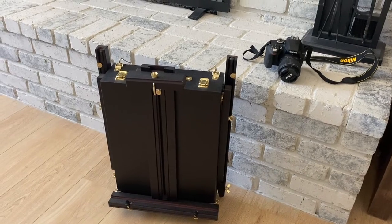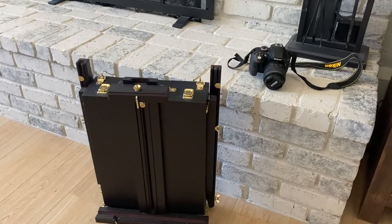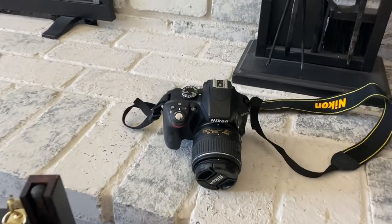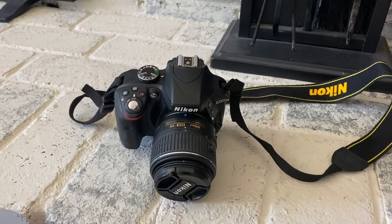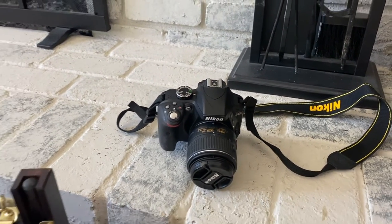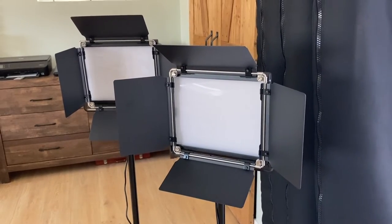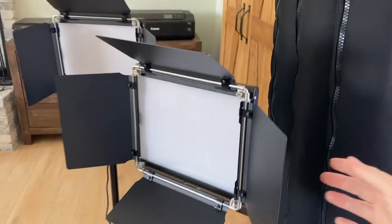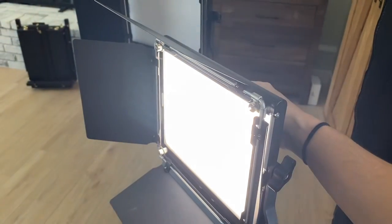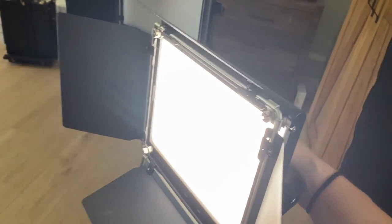For larger pieces I have this easel, which when set up is nice and tall to prop up my artwork. I use this Nikon D3300 DSLR camera — it works great, but you can use a smartphone or any basic camera you have. I also have these two studio lights for shooting indoors to get the final image of the artwork. They have many settings — you can adjust the warmth or coolness as well as brightness to get perfect lighting.